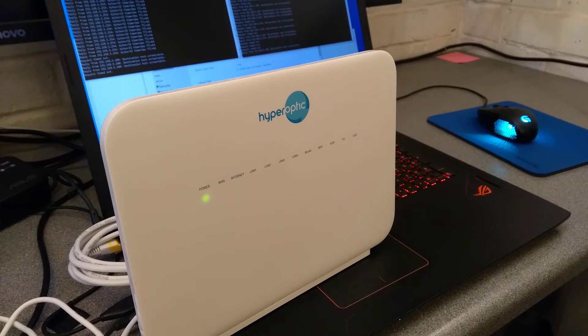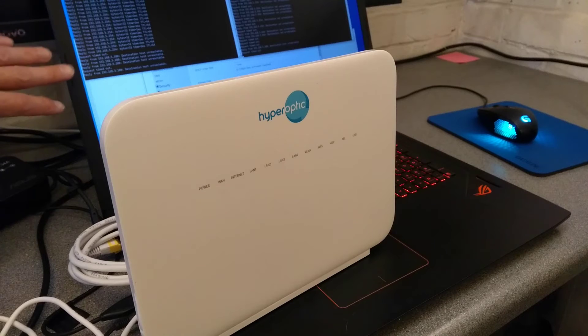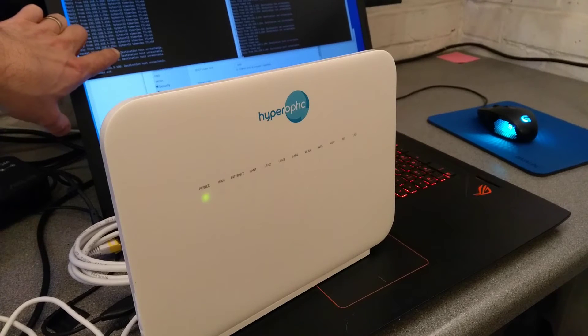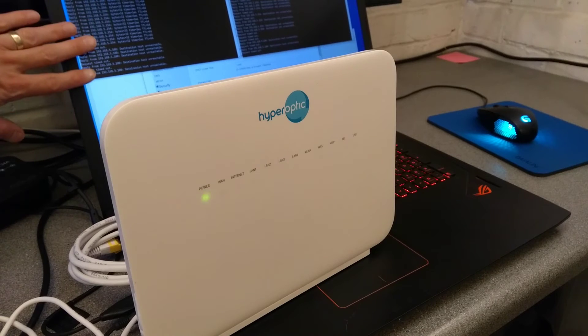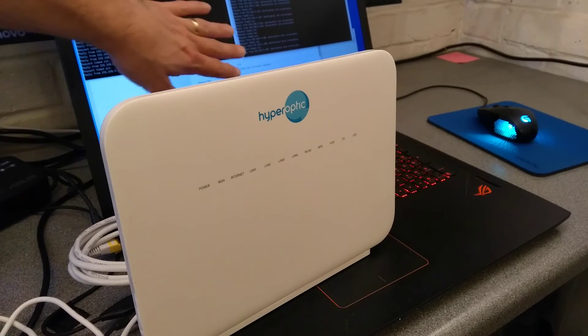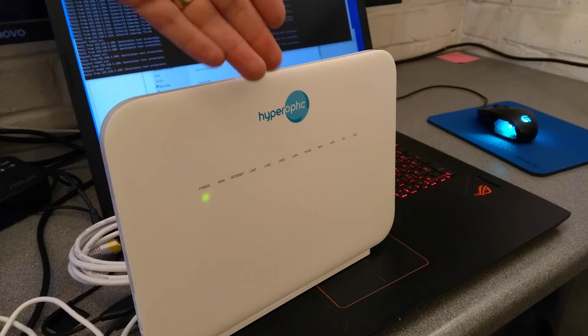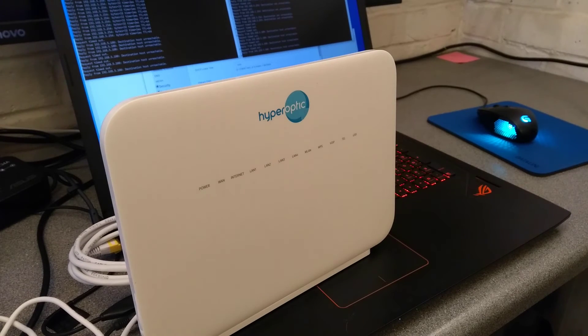This router takes a very long time to start up, so I expect it'll be about another two minutes before we see anything on the screen. What we do see is that the old IP address 192.168.5.254 has stopped responding, and obviously the new default has not yet started because it's still in the process of booting up.